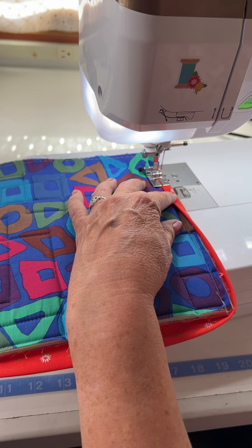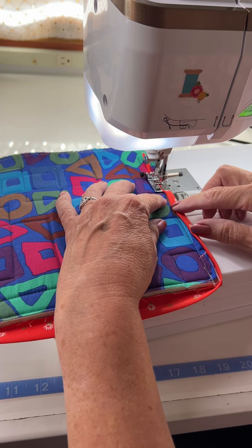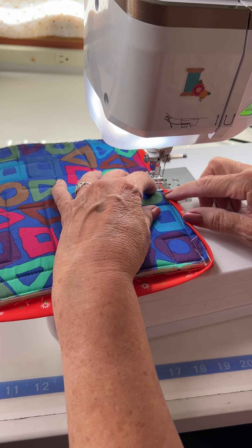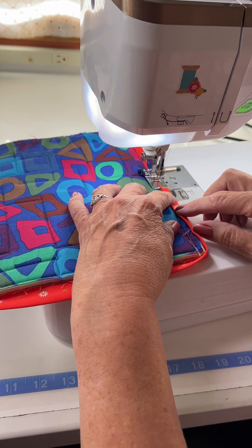You can decide where in the line you want that needle to fall. All I have to do is keep that right in line. And that is it.